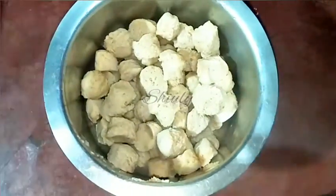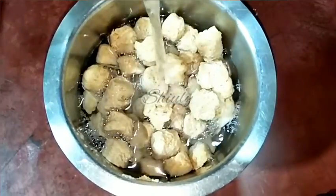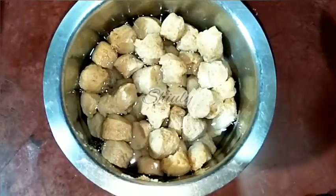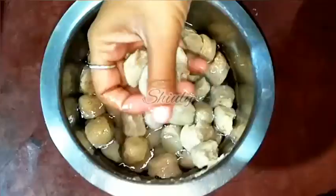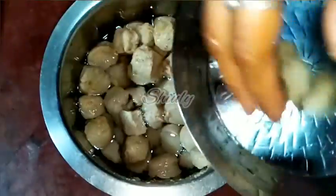First we have to drain the hot water. Now I am adding some normal water — you may add cold water, there is no problem. Now we have to squeeze the soya chunks and remove the water fully, like this. Let's do the same for all of them.